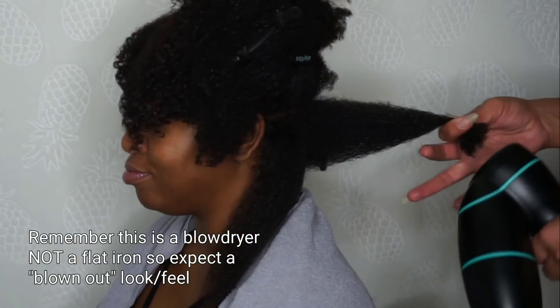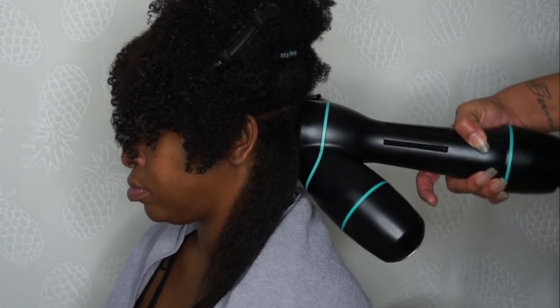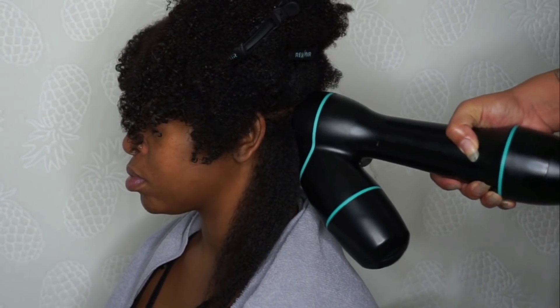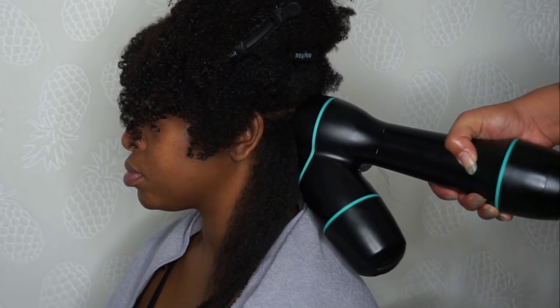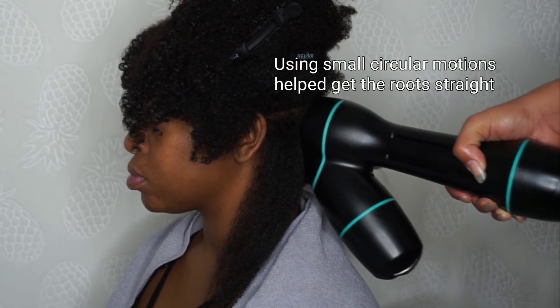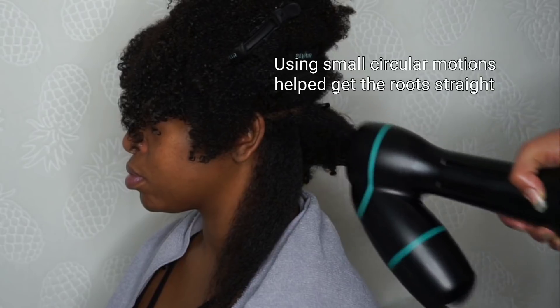Another little tip: as you're feeding your hair into the Rev Air, really make sure that you feel a little bit of a pull before you let go and start following the rest of the hair up. And using small circular motions, especially for thicker, kinkier curls, is going to give you the best results.